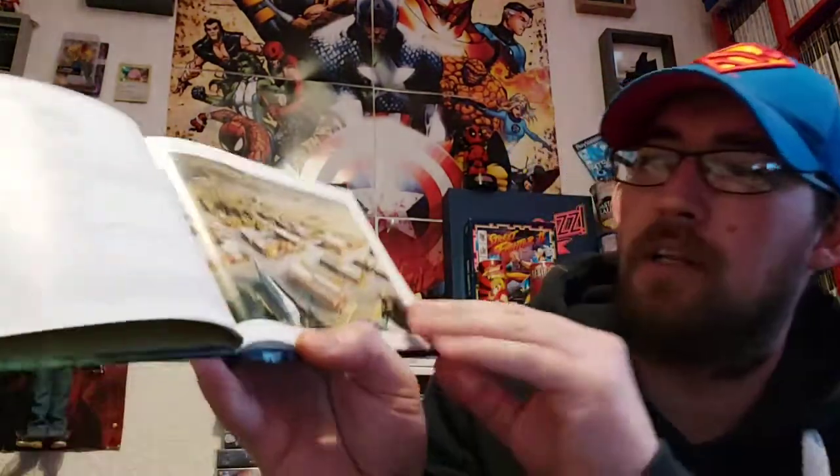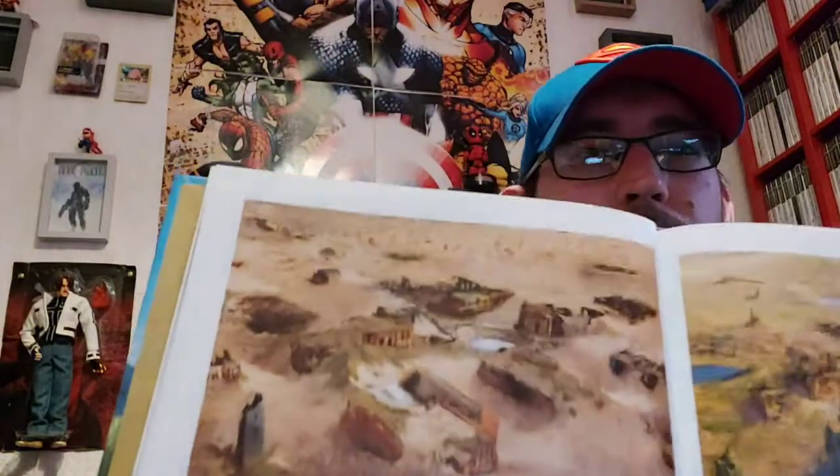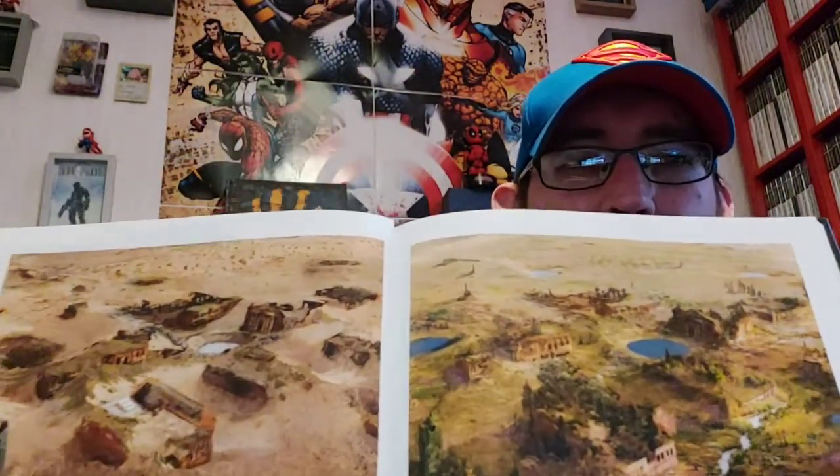Inside you've got the steelbook which is absolutely mint, with the instruction manual. And also inside you've got this little art book of Horizon Zero Dawn. I'm just having a wee look through it — it really wants me to jump straight back into the world and start exploring again. Maybe go for the 100% trophy list. I think you've got to do it on New Game Plus and the highest difficulty setting. I love this — you've got like a picture of a town and then you see it almost in a time lapse, showing how it looked back then and how it looks in the game.